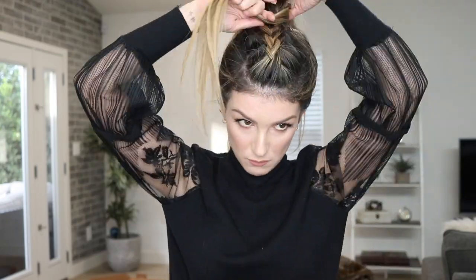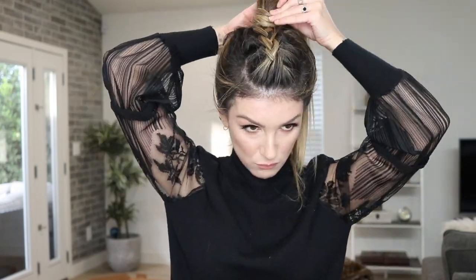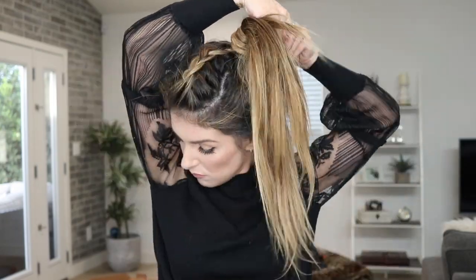I fasten all of my hair, including the loose end of the braid, into a high pony at my crown. To clean it up, I take a piece from the bottom of my pony and wrap it around my elastic, pinning the end at the bottom of my pony.